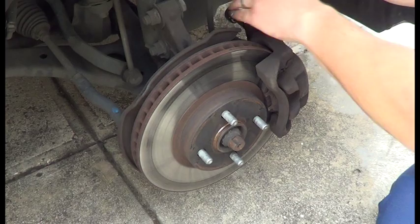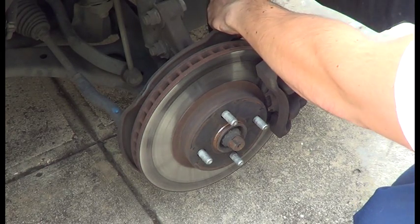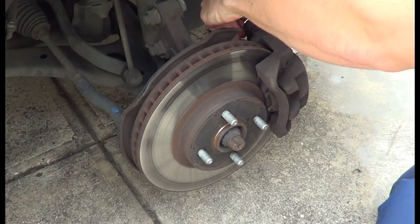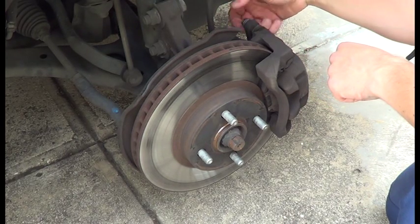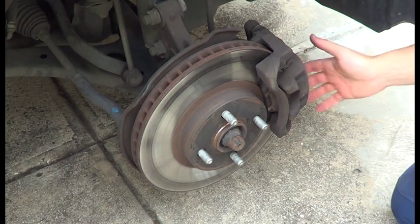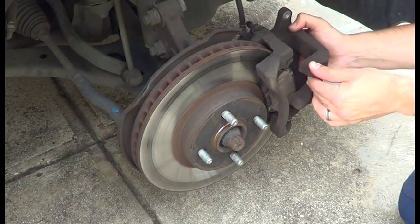This bolt can be a bit tough sometimes. Now we only need to do this bolt — we don't need to do the other one. And then this will allow us to open up the caliper.